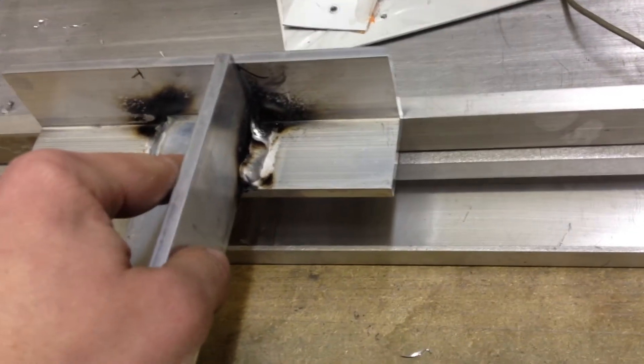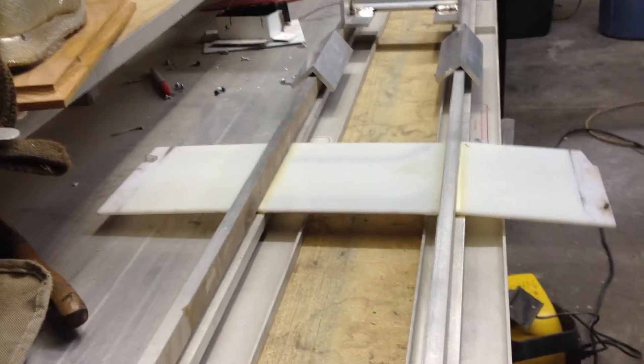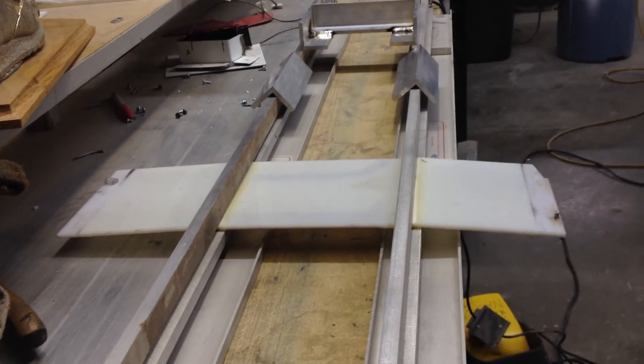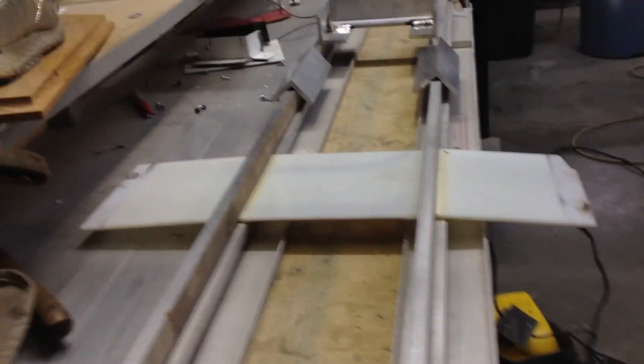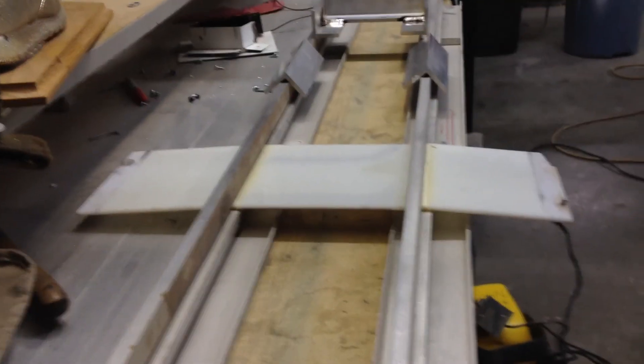Set this back onto here to warm it up some. While I was setting these on here, aluminum is fantastic at absorbing heat, so it's better if it's already at a similar temperature. I'll let this warm up again and we'll try it a second time.